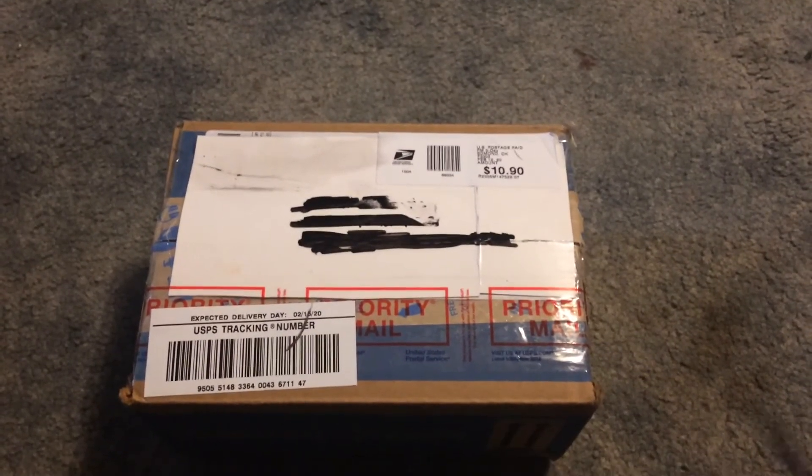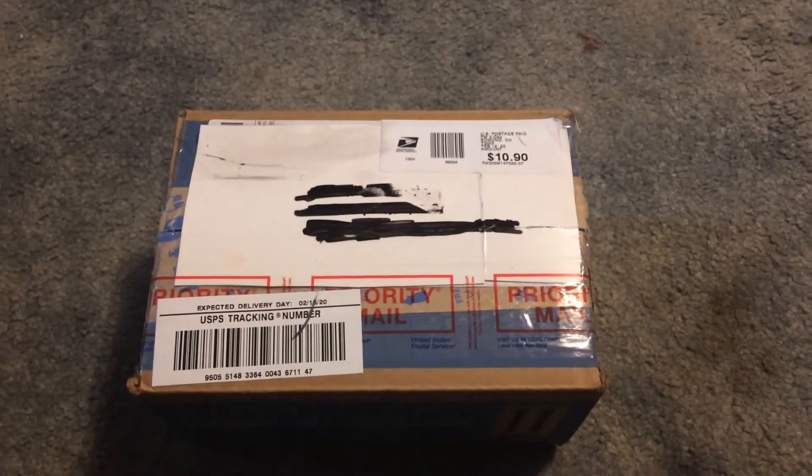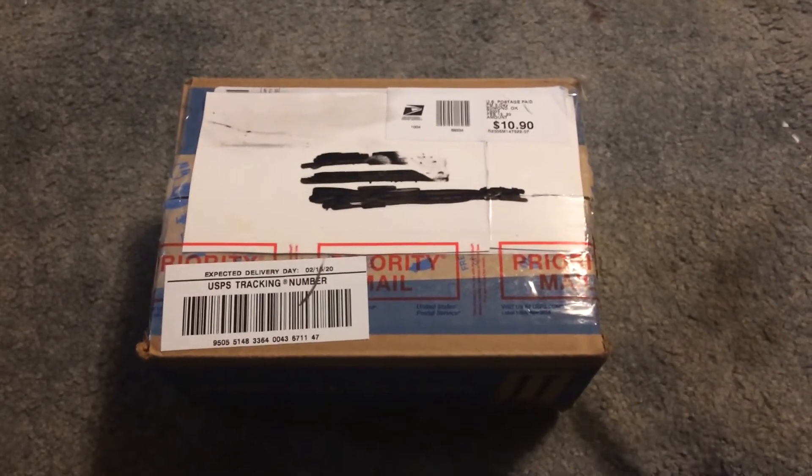This is what I think it is. This is a 10 grail unboxing.